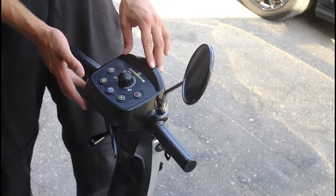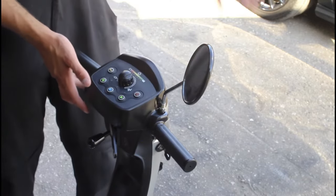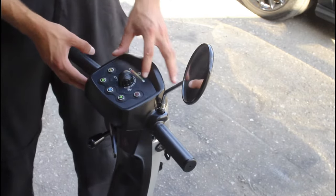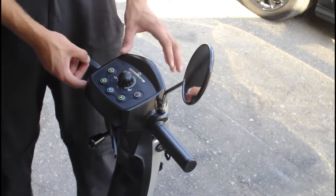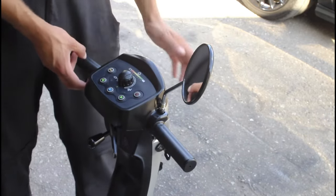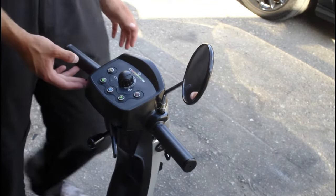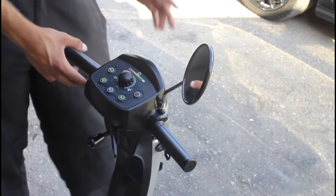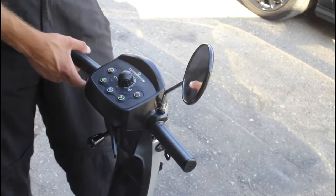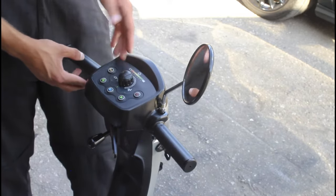I've got the back end raised here. If we turn it on at full speed — it's a four mile an hour — you can see the battery gauge isn't going down. I'll tap the horn and put the front lights on — these batteries aren't going down yet. The Leo is a four mile an hour scooter with 33 ampere hour batteries, so it has a range of around 10 to 12 miles.